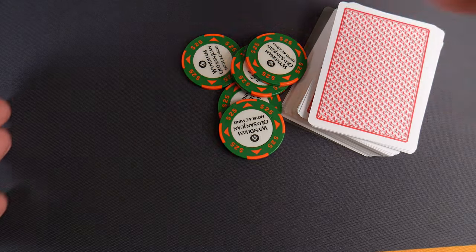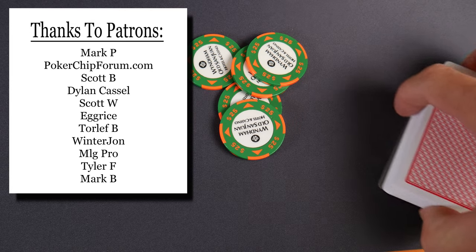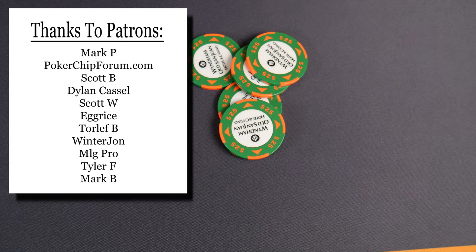Huge shout out to my patrons — thank you for your support. If you'd like to join us on Patreon, I post behind-the-scenes pictures and videos every week. You can also support me by visiting my Amazon shop — link in the description below. I am an Amazon associate and make proceeds from qualifying purchases. Thank you everybody for watching, and if you enjoy this content please subscribe.